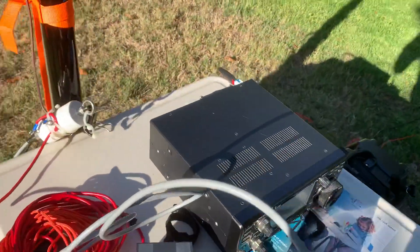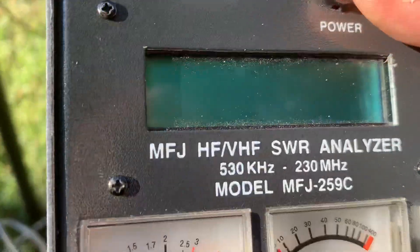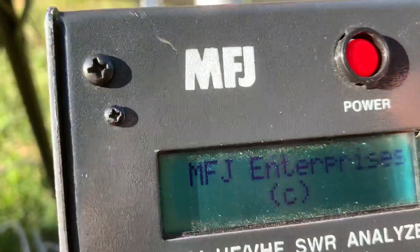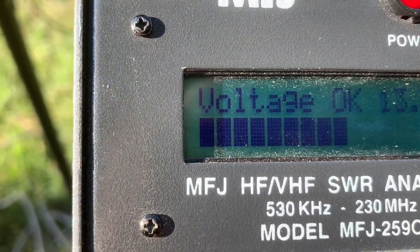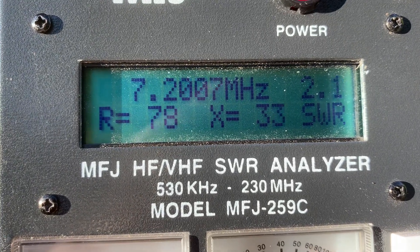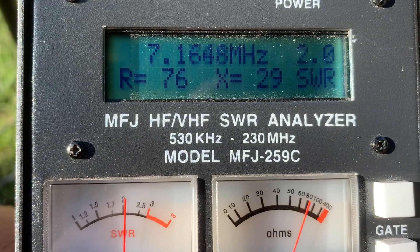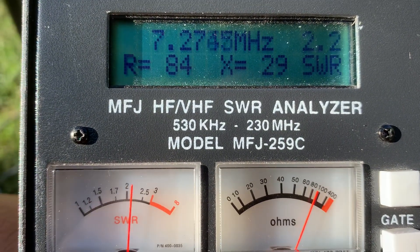Now let's look at the SWR. It's around 2.0, and the impedance is pretty high — it's around 90.